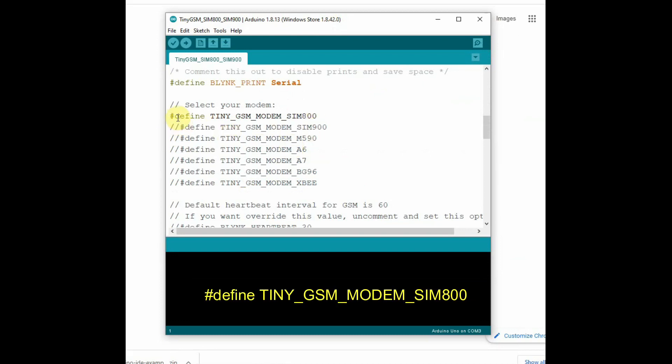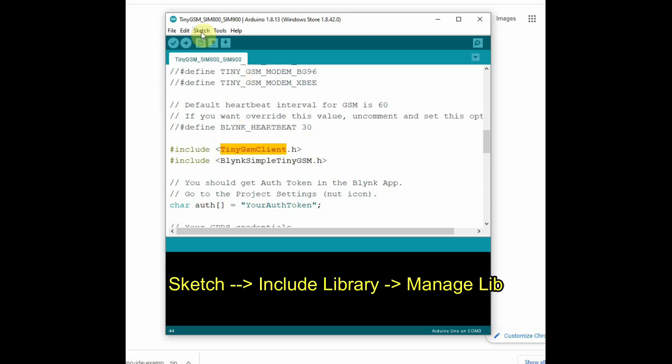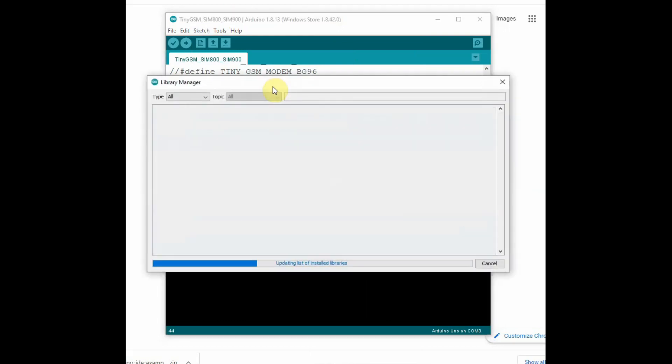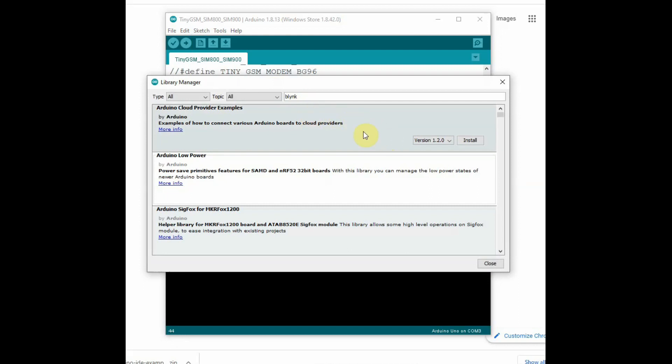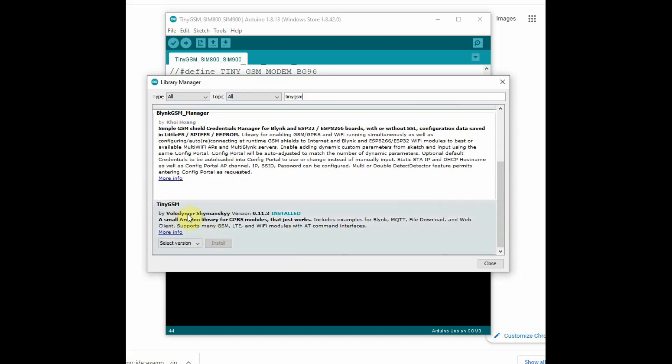Inside this code, at the top you have to define the device — we are using SIM800L, so that define is already set and all others are commented out. Two header files are included: TinyGsmClient.h and BlynkSimpleTinyGSM. For this you need to install the TinyGSM library. Go to Sketch, Manage Libraries, search for TinyGSM, select the TinyGSM library, choose the latest version, and click Install.